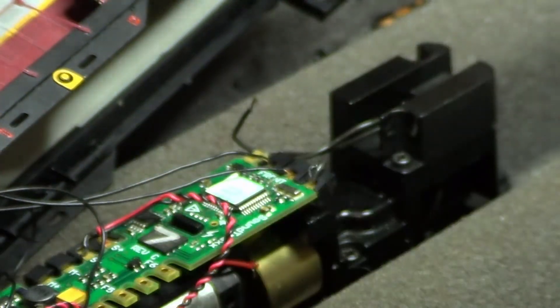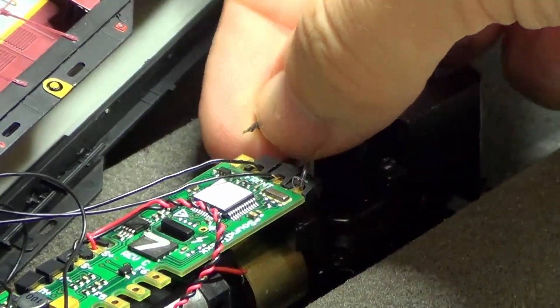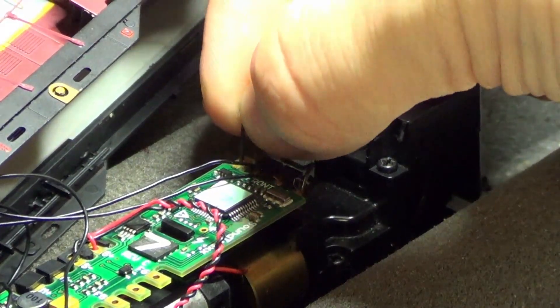These boards use plastic caps to pin the wires in place, so I just remove that cap, place the wire in its proper hole, and firmly push the cap back into place.